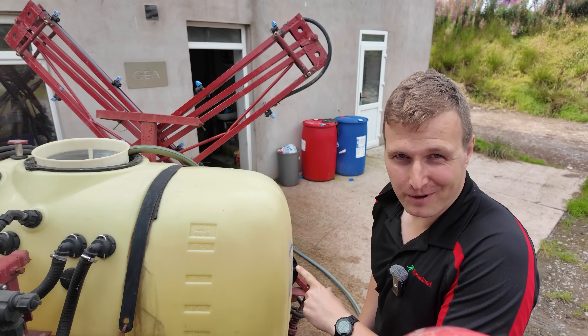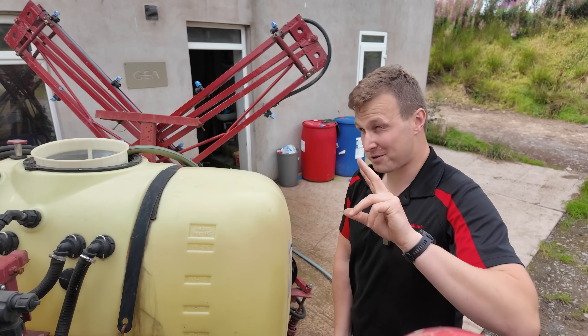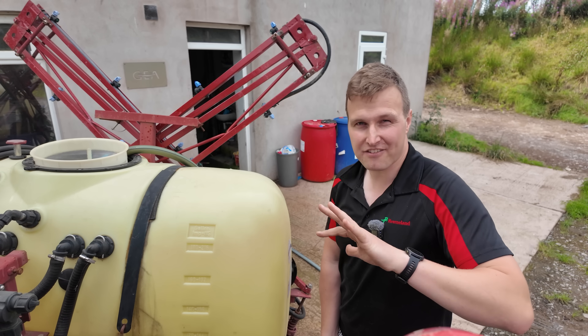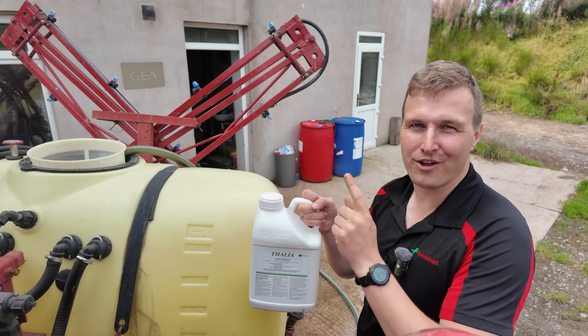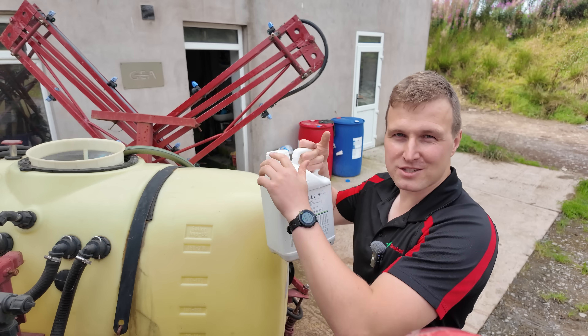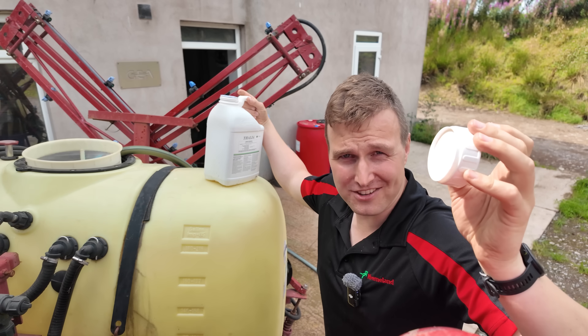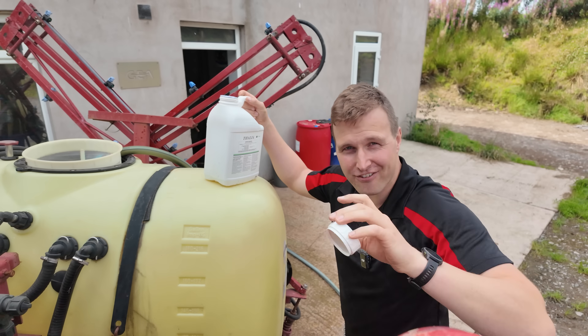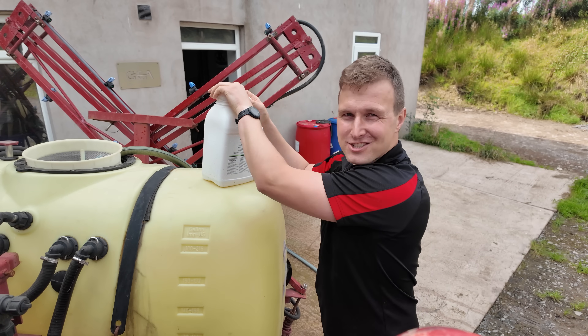I have two and a half hectares to spray. We're going to put on 300 litres of water a hectare, which means we need 750 litres-ish, and we're spraying Talia at one litre per hectare, which is what is recommended for a reseed. A top tip I only discovered this year is that there's a little knife on the caps to cut the foil. No one ever told me that.